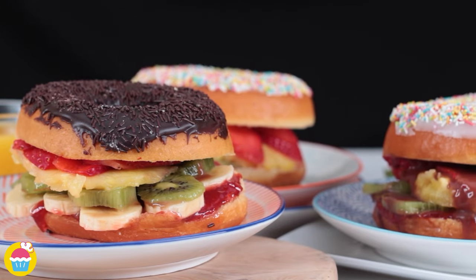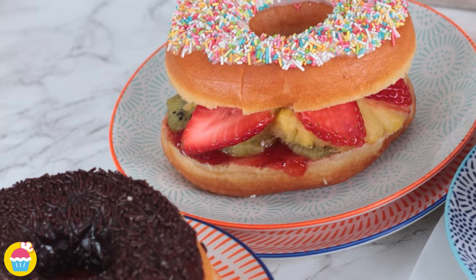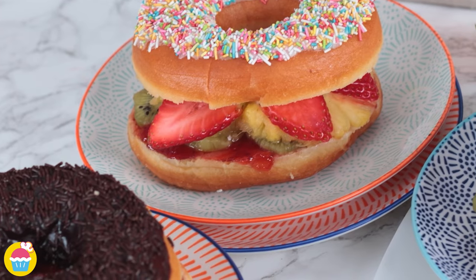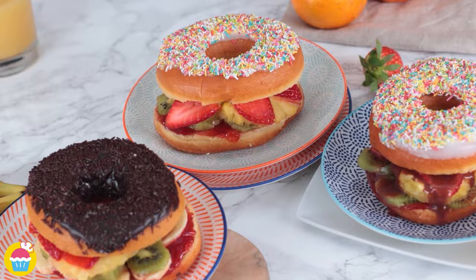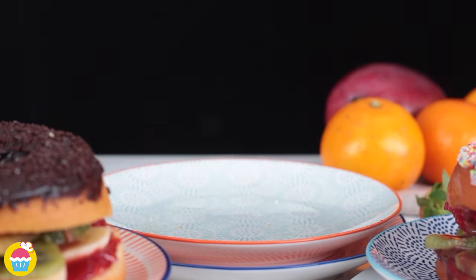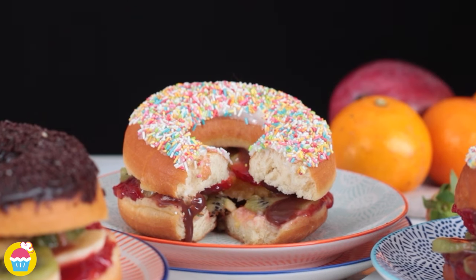And there you have it — a delicious fruit donut burger! You can use all different varieties of donut, you can even make your own. Go on, try one! Don't forget to join us next time for more fantastic recipes with NyamNyam!